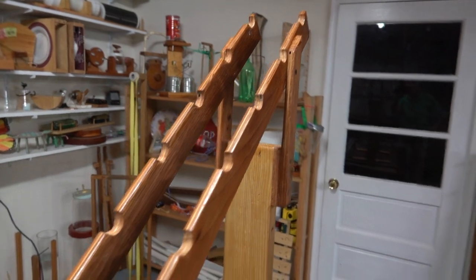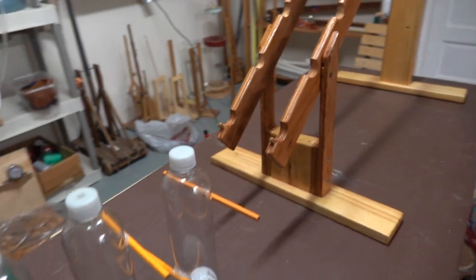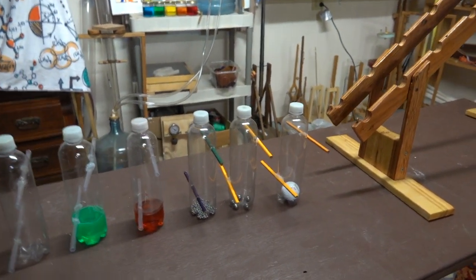Here's the tumbler's frame. The rails have 11 notches carved into them. The tumblers themselves are made out of clear juice bottles. There are several variations that you can make.